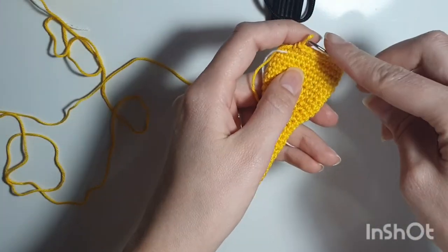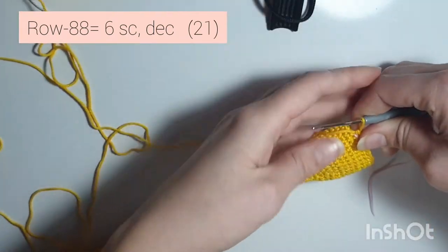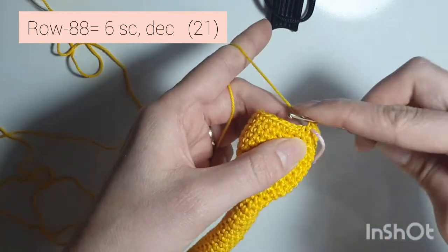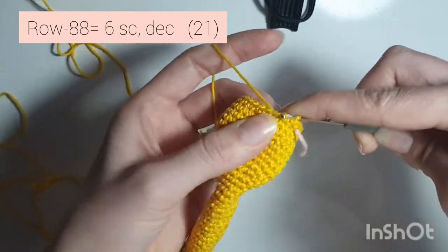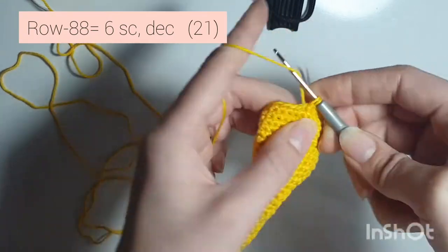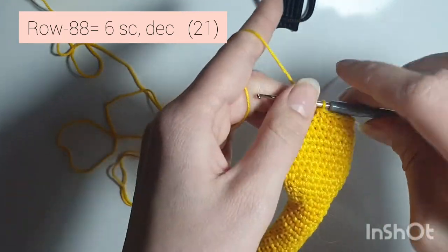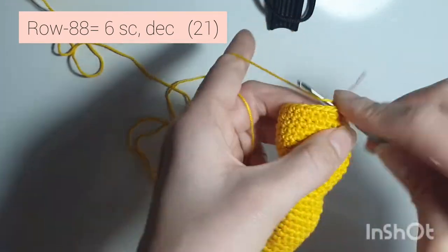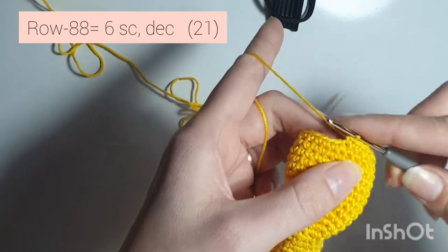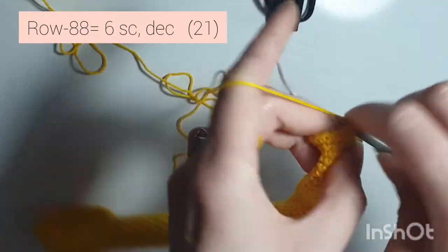Now we're starting on row 88, and you're going to do 6 single crochets, decrease — 1, 2, 3, 4, 5, 6, and decrease. Repeat: 1, 2, 3, 4, 5, 6, and decrease. When you're done you'll have 21 single crochets all the way around.